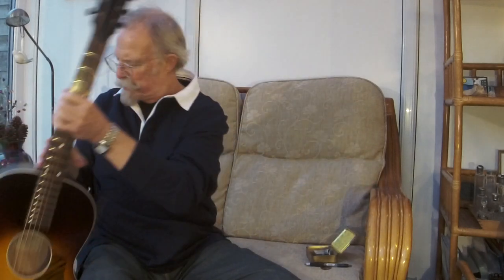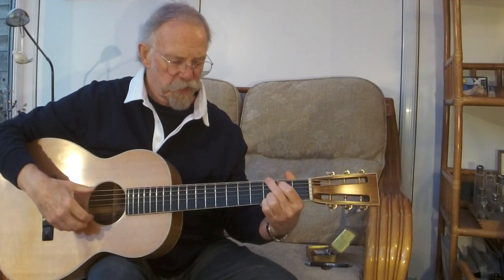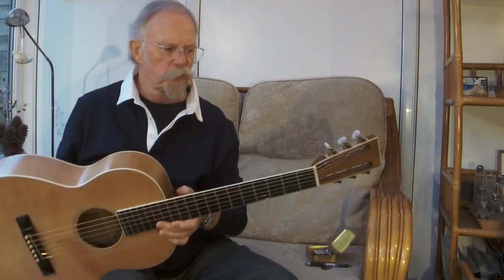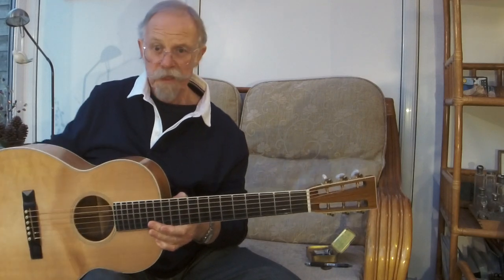So what I did was think: I'll use it as my working-out guitar, and I'll hang it up, as I have done with this guitar for many years.